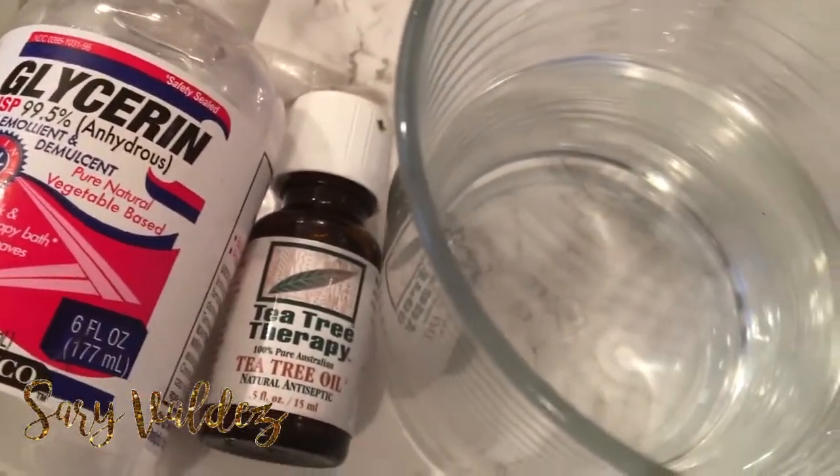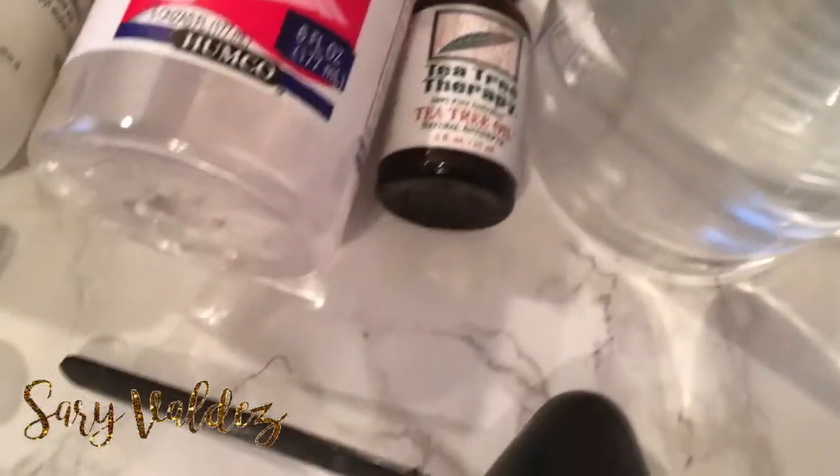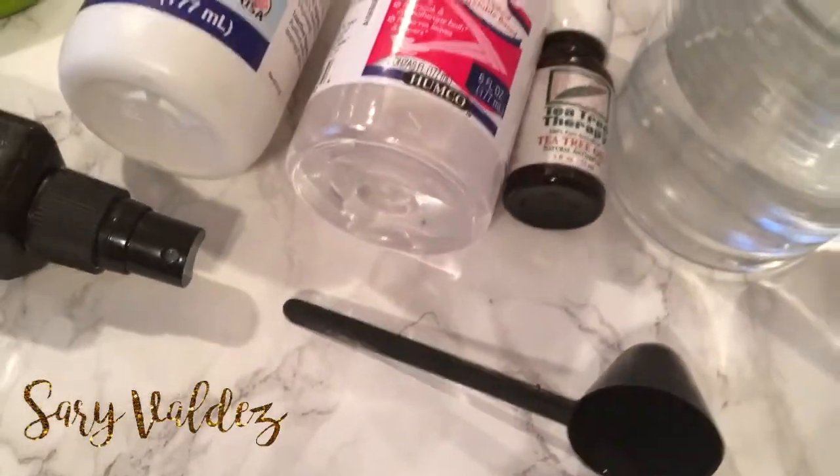Water — I am using alkalized water, but you can use distilled. You would also need a tablespoon measurer.